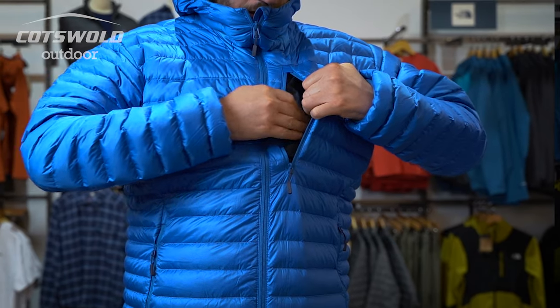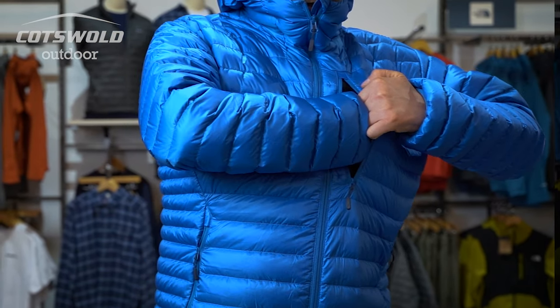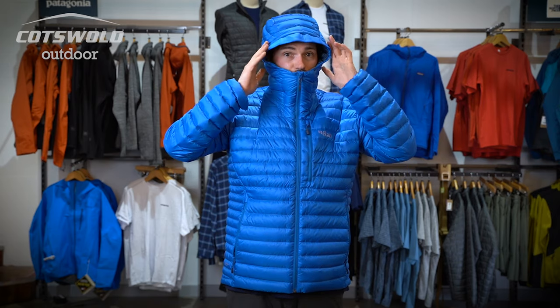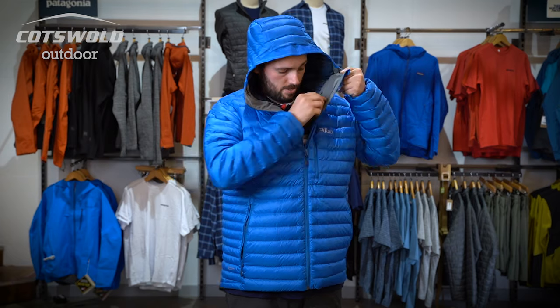The Microlight Alpine has got your two classic hand warmer pockets as well as your Napoleon pocket for a chocolate bar, compass, or something useful like that. The hood is stiffened and wired to be super cosy, and also has two adjustment points either side of the neck.